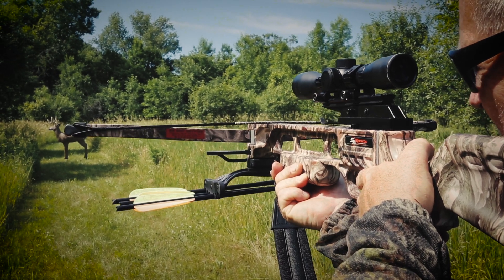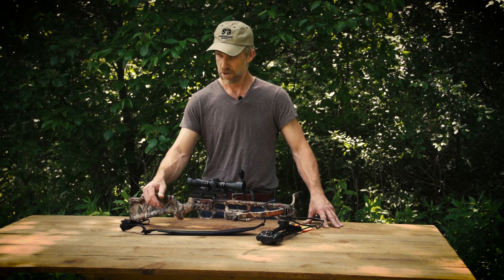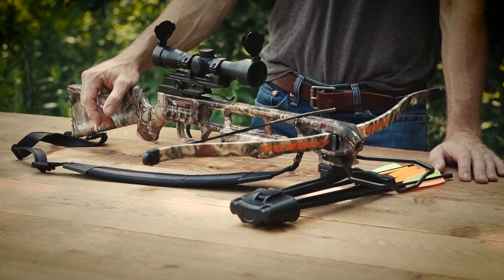We wanted a crossbow to get you in on the ground floor with all the right features to get you started. Grab this beauty, get some targets, have some fun.